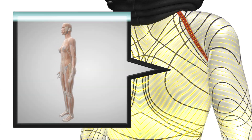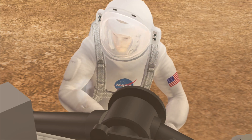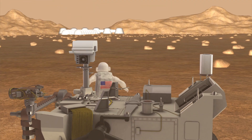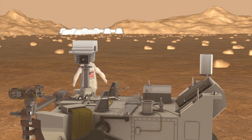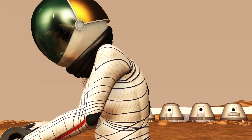The suit would allow for normal movement, unlike traditional spacesuits, which use gas to maintain pressure and are therefore bulky and hard to move around in. The suit could also be easily patched if damaged by a tear that would force an astronaut in a gas suit to immediately seek shelter.